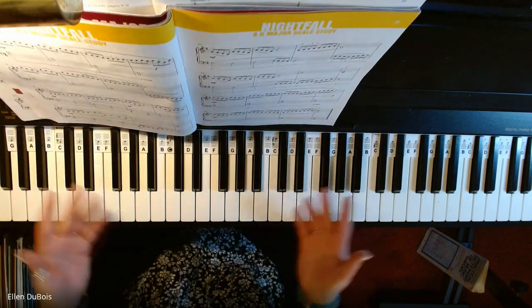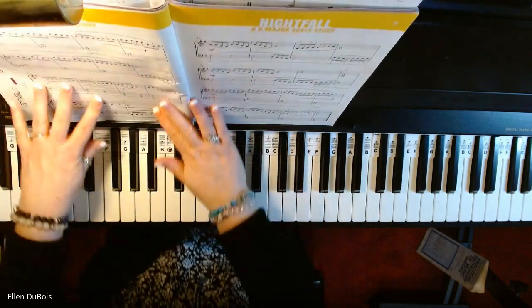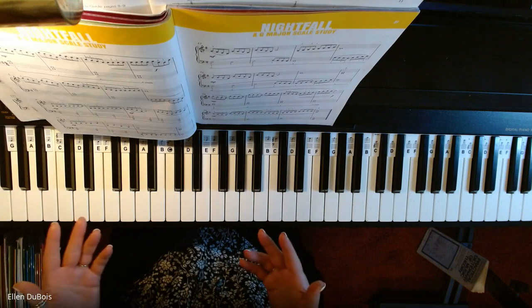So that's what you're going to see here — the process I go through, the mistakes I make, because we all make them, and just taking it slowly so that I get the song.